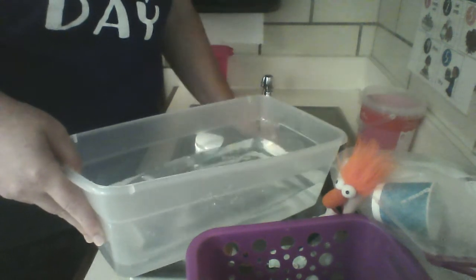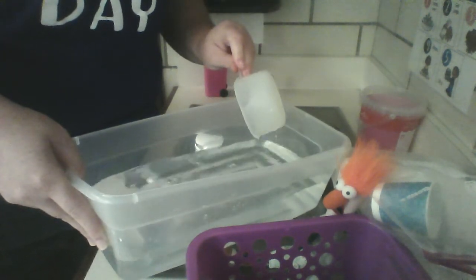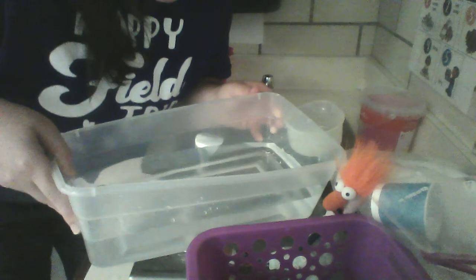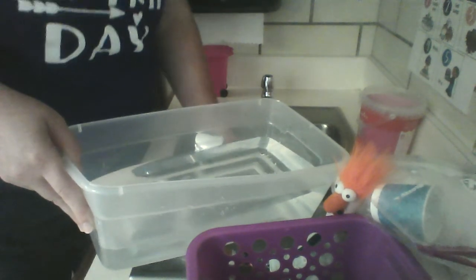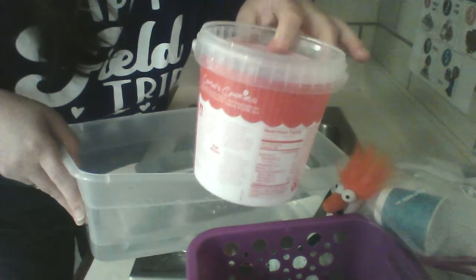Eight, nine, ten. We didn't fill it up, but we were at about a halfway spot so I thought I'd stop. It's not full yet, so let's keep going. Was our prediction correct so far? Is ten bigger than seven? You tell me. It took seven cups for this bucket to be full.